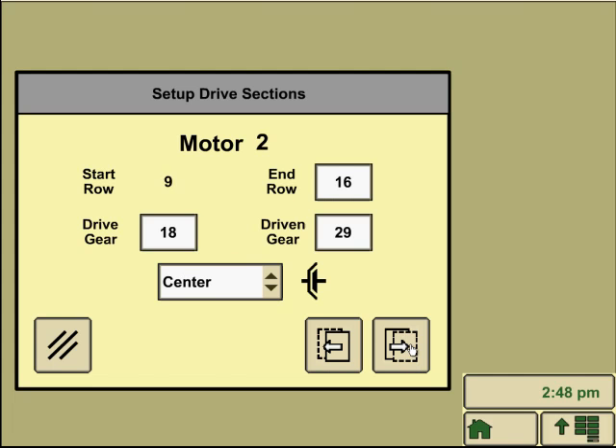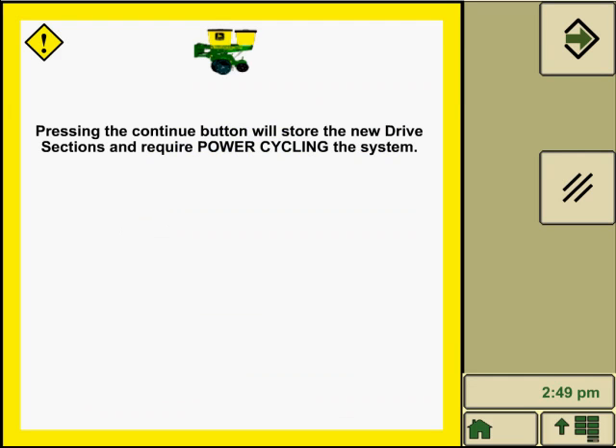Continue to the next page for motor two setup, then motor three as well. Make sure all the gears are correctly typed in, as well as the start and stop rows. Then hit the accept button — the green arrow in the lower right part of the screen.